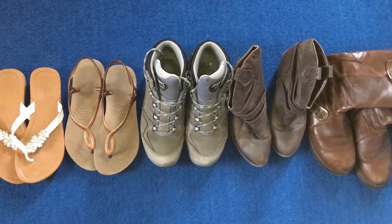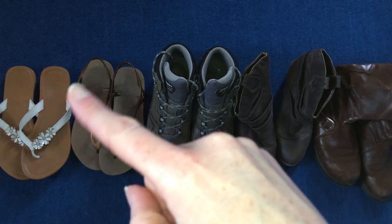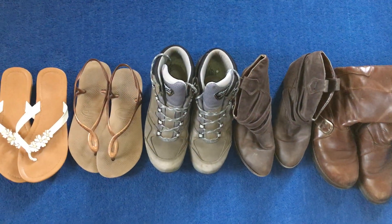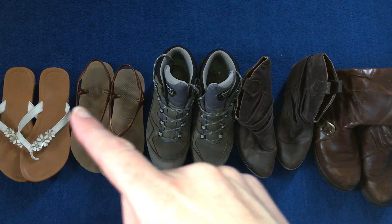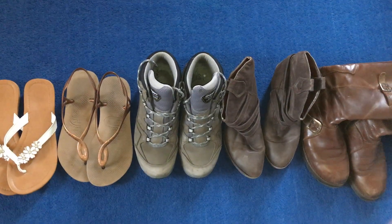Now is there a quicker way we could count them? Well, they come in a pair don't they, shoes? So there's two in a pair, so we could count in our twos. 1, 2, 3, 4, 5, 6, 7, 8, 9, 10.